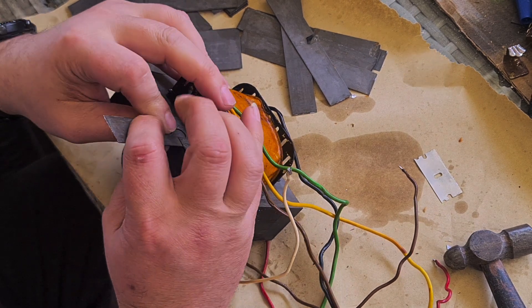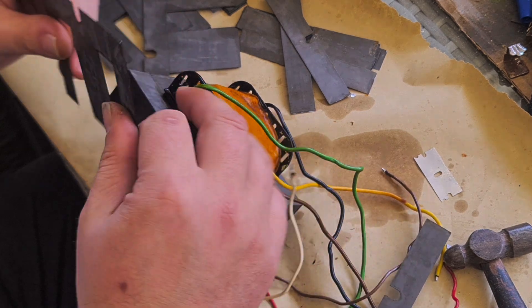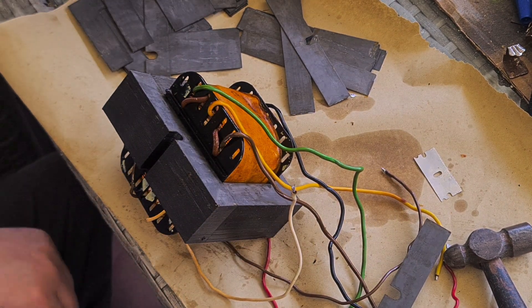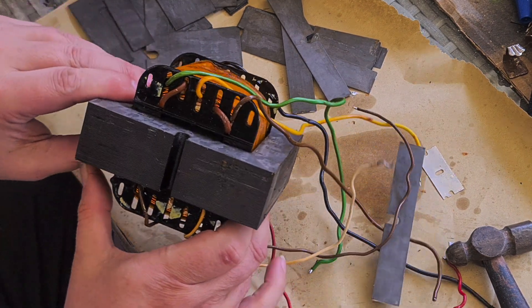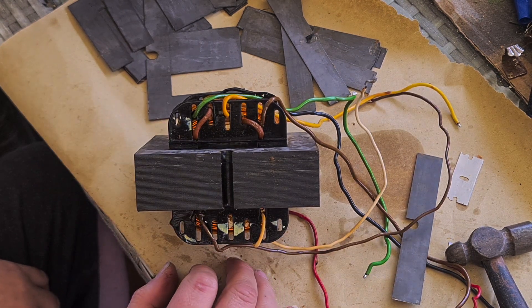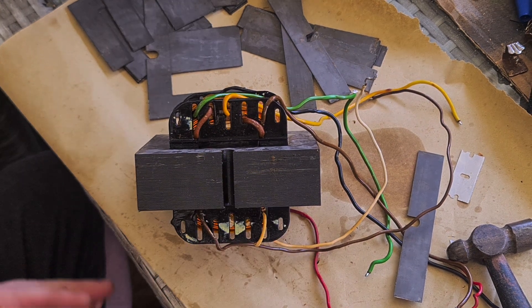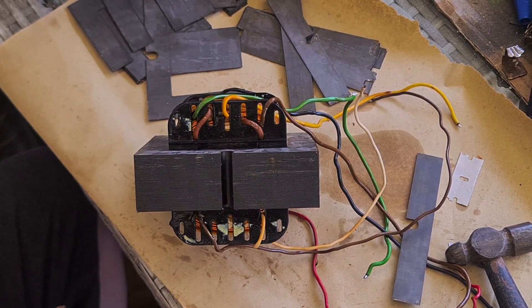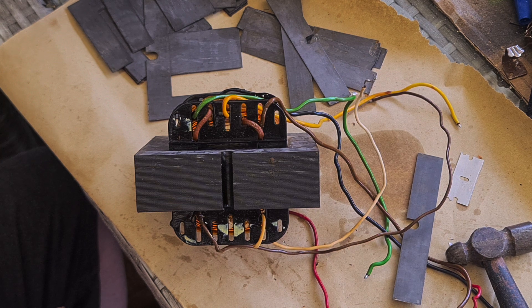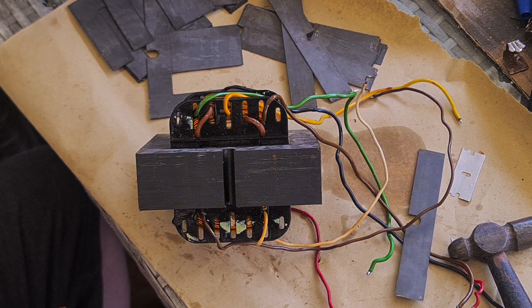That's the easiest way, so it's going to take a while. But this good old JCM 800 2203 output transformer will eventually see a new lease in life.